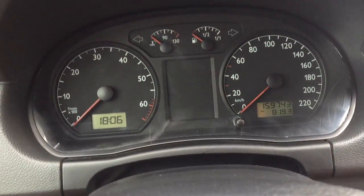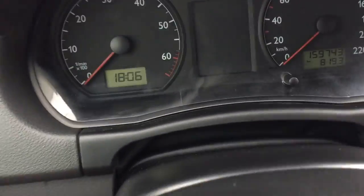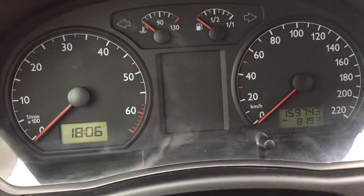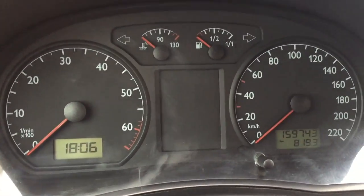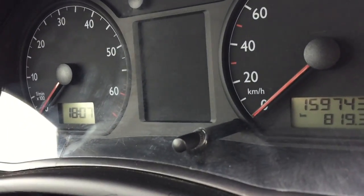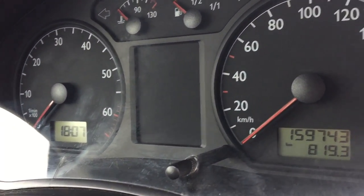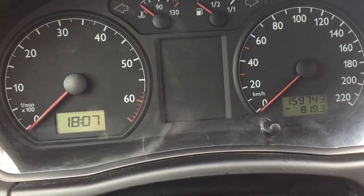In this video I'm testing the Quicks acrylic scratch remover. I have a 2004 Volkswagen Polo and as you can see the instrument cluster is all scratched up. I'll try to repair it with Quicks.